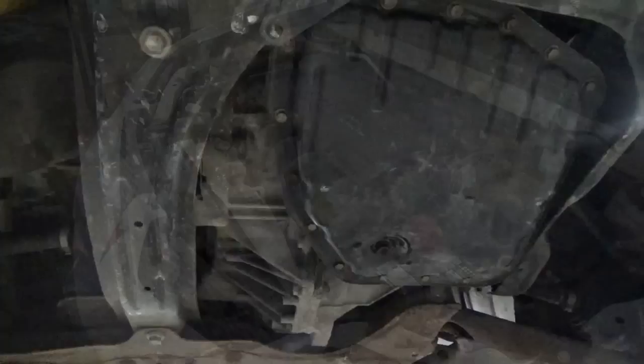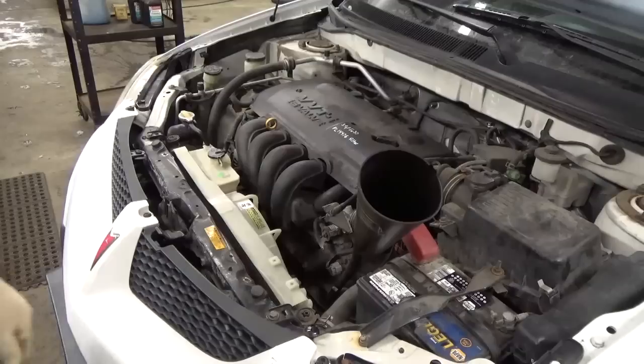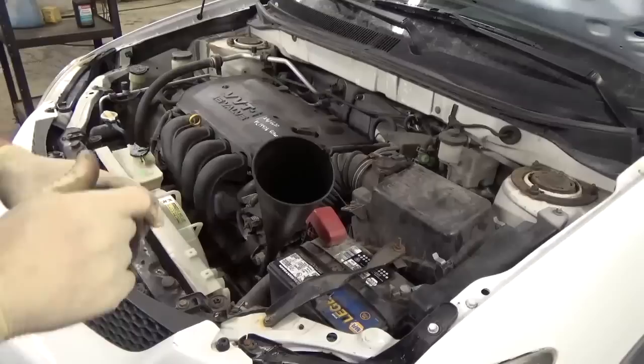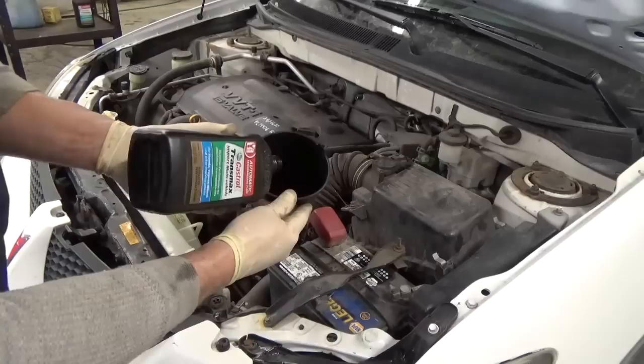We're all done underneath, so let's come up top and remove our transmission dipstick. We're going to need a funnel that fits down in the dipstick tube. This vehicle uses the Toyota Type-T4 fluid — we're going to be putting in the Castrol Transmax, which covers this spec, as noted right on the back of the bottle. According to Toyota repair information, this holds 3.2 quarts when you do a spill-and-fill transmission service assuming you weren't going to pull the pan. So we're going to dump 3 quarts in, start it up, run it through the gears, check the fluid, and see where we're at.